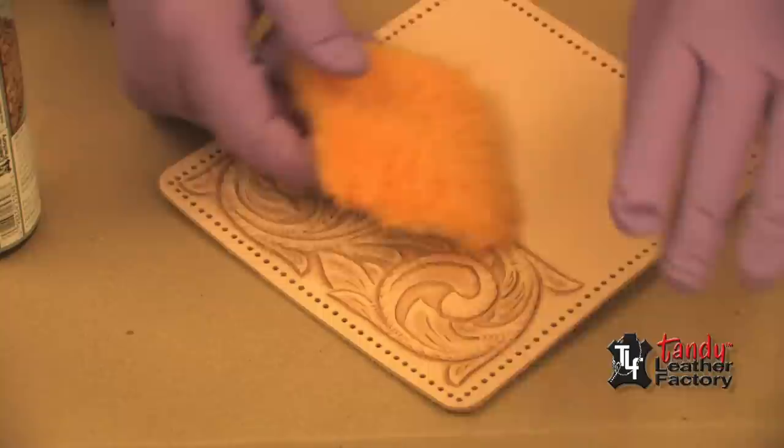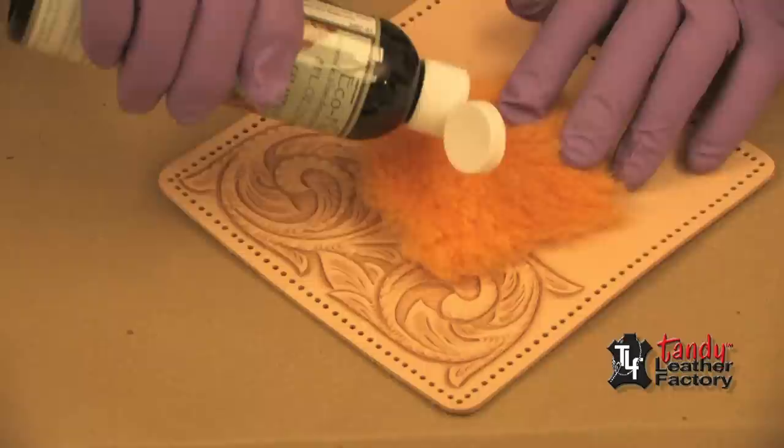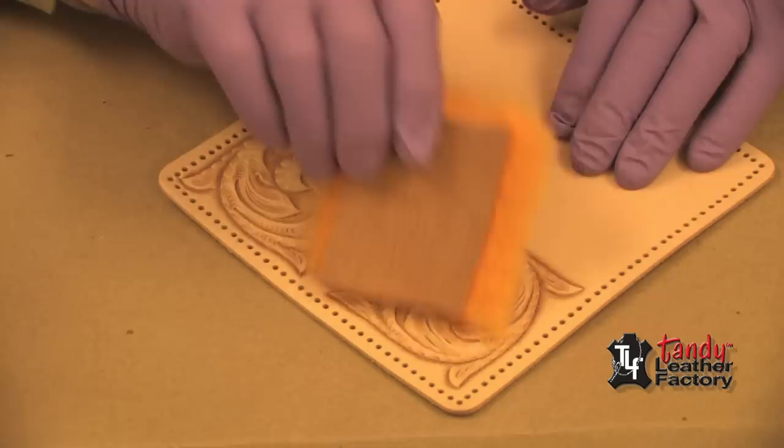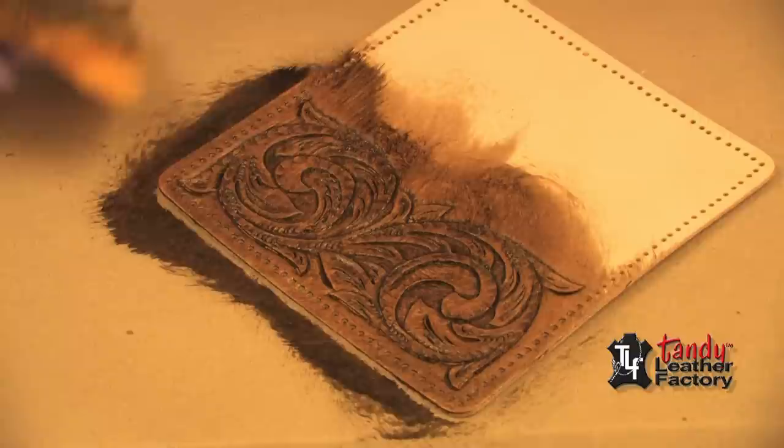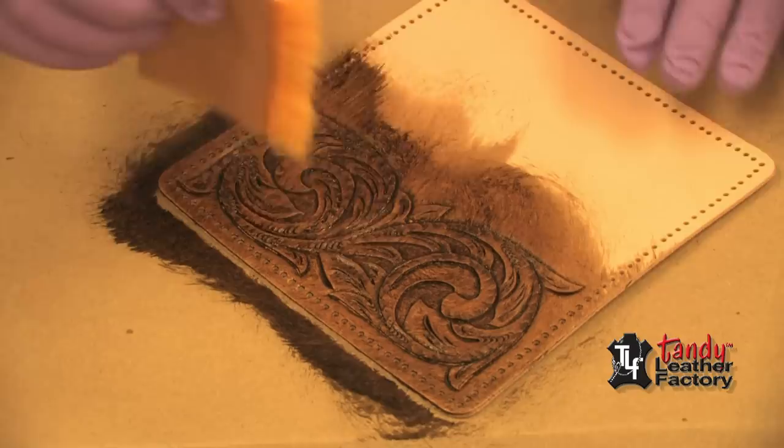Also notice that I'm wearing a pair of rubber gloves. I'll put a liberal amount of the antique on the sheep wool and just rub it in a circular motion, making sure I get it down in all of the tool impressions and cuts.